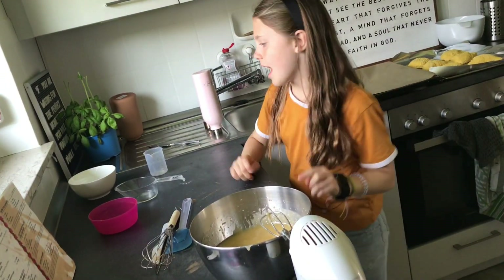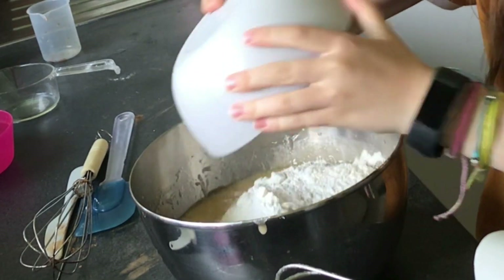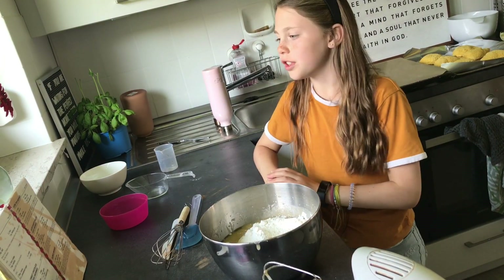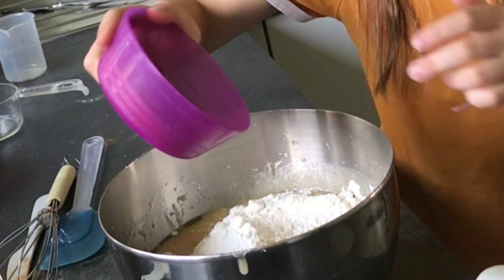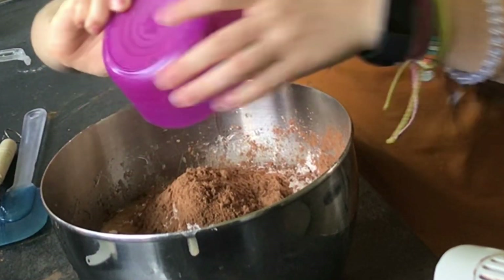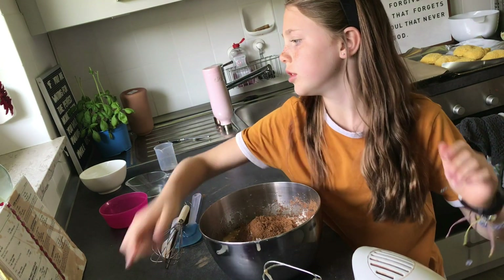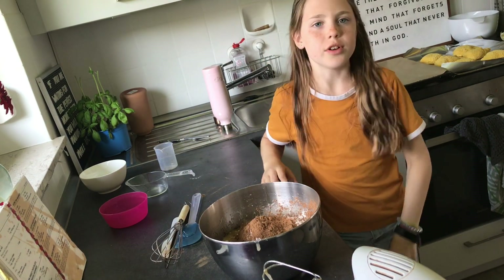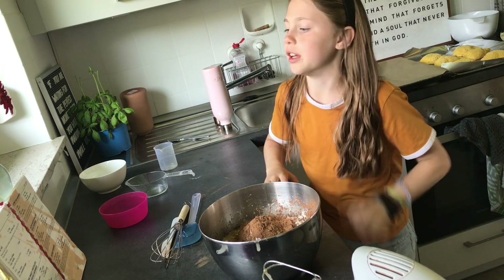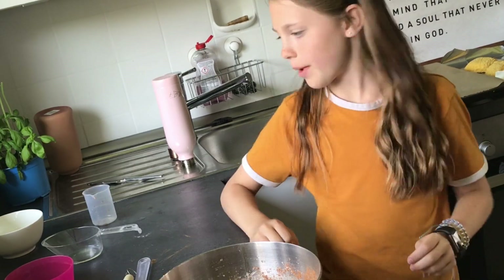Next you do 1 and 1 half cup of flour. Next, 7 tablespoons of cocoa. Then you add 1 half teaspoon of salt. And last, 1 half teaspoon of baking powder.